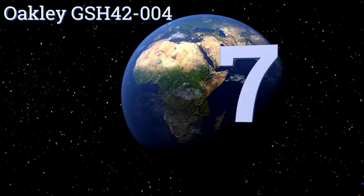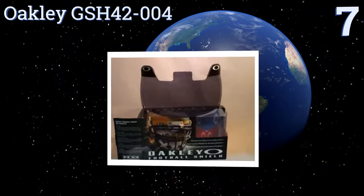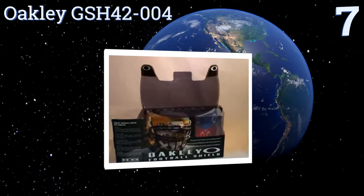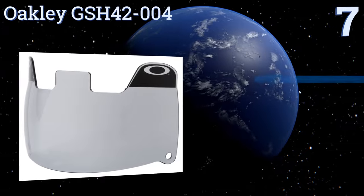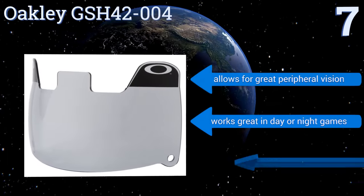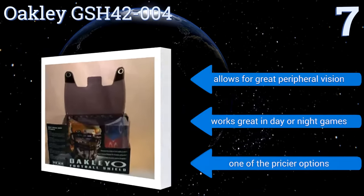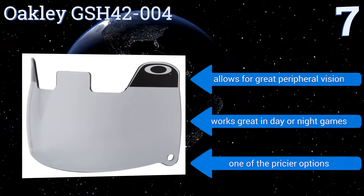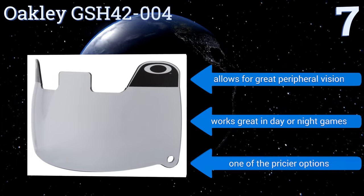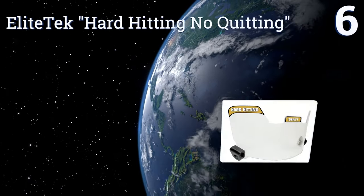Starting off our list at number seven, the Oakley GSH 42-004 uses high definition optics to give you the clearest view possible. It filters out all UV rays and is fog resistant, making it a great choice in any weather. One issue though — it scuffs easily after a few games. It allows for great peripheral vision and works great in day or night games, but it is one of the pricier options.